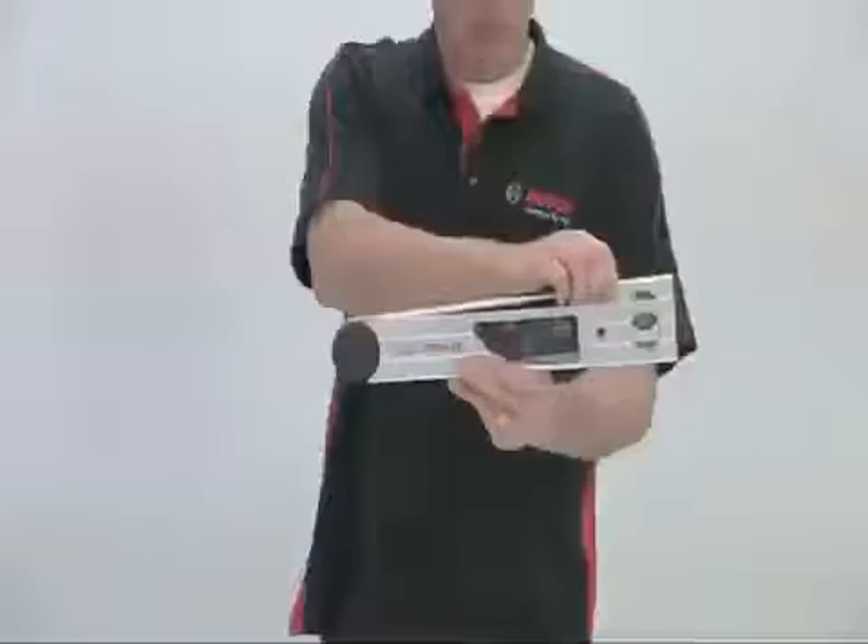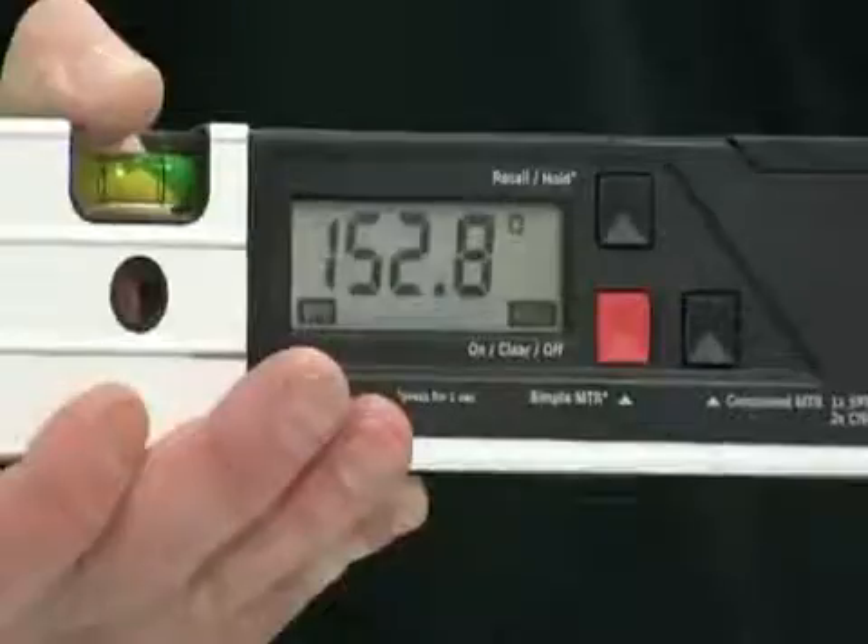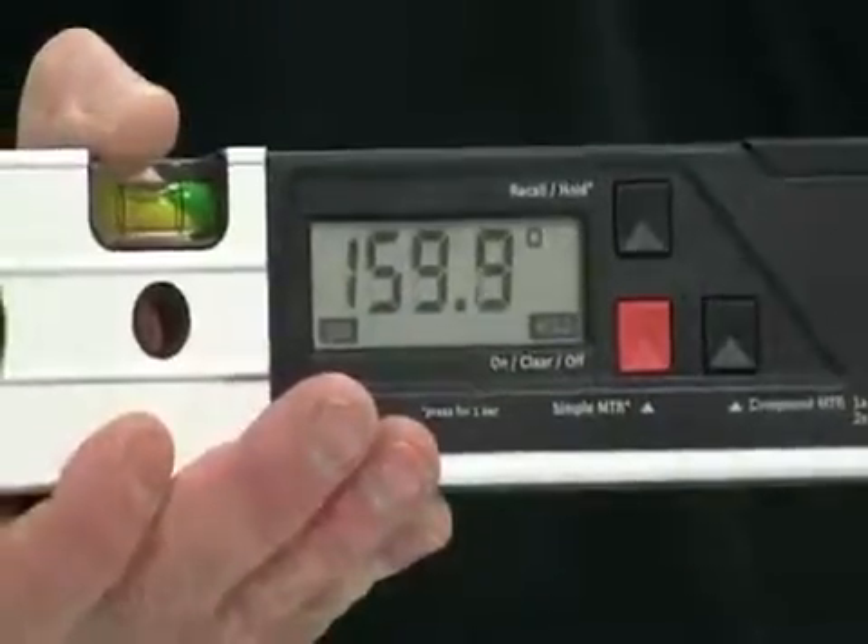A memory function for frequently used angles allows rapid transfer to either the work or the saw. The angle range is from 0 degrees to 220 degrees, which can be measured to an accuracy of 0.1 of a degree.